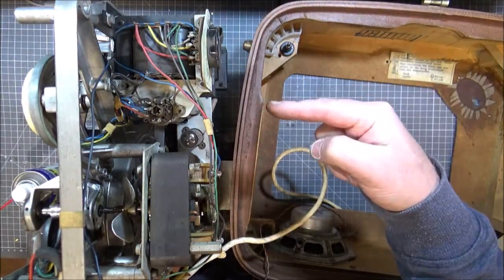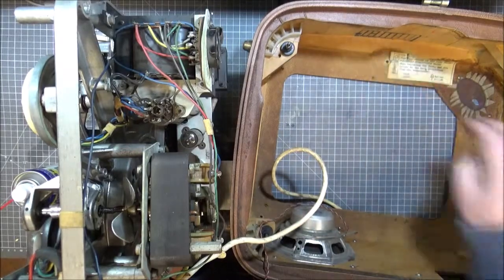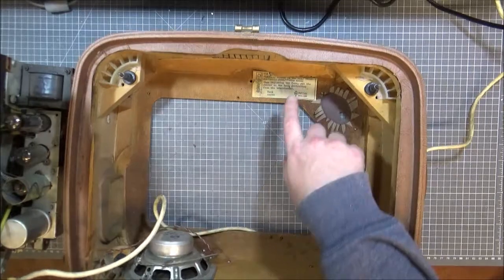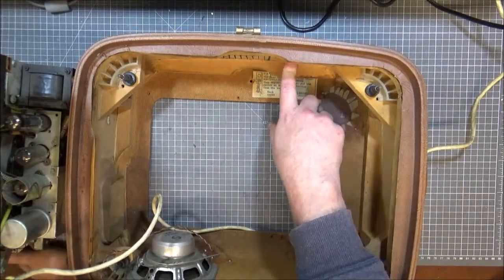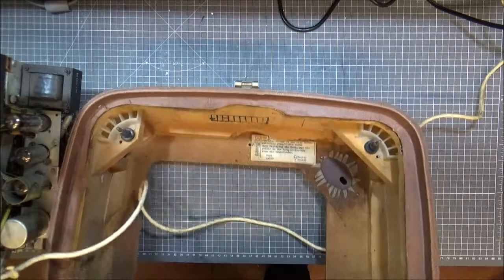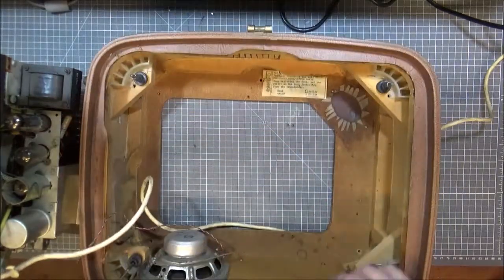I have got the units out of the case. And here's something that has not been seen since the 22nd of December, 1956. Wow.